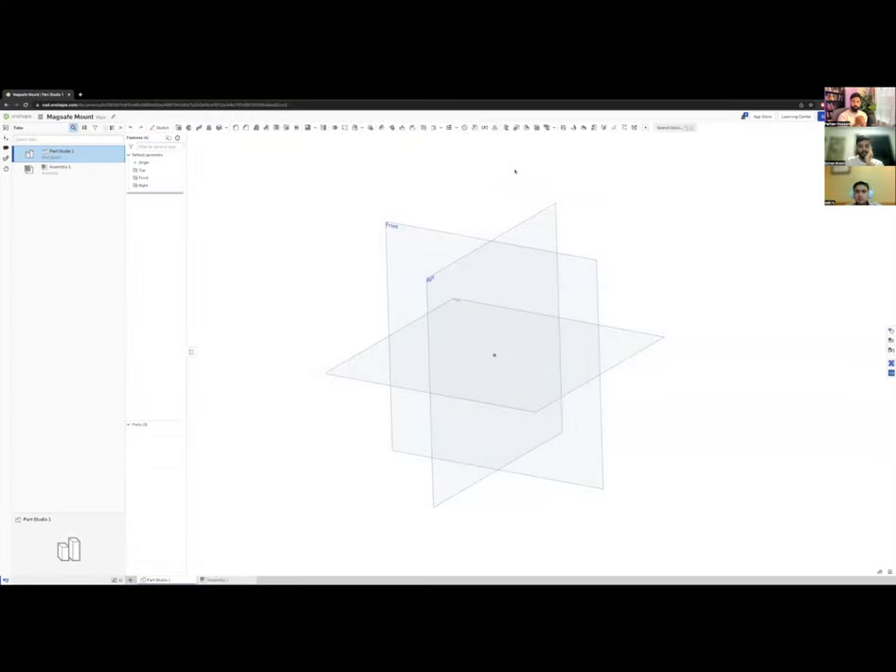Hi everyone, today we're going to learn CAD with OnShape. We're going to be building a MagSafe phone mount. You can follow along or just watch, and hopefully the CAD files will be available to download and print. Ideally you'll learn how to build it yourself in CAD and 3D print some of the parts yourself.